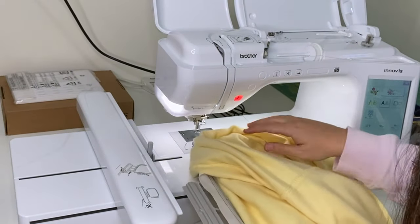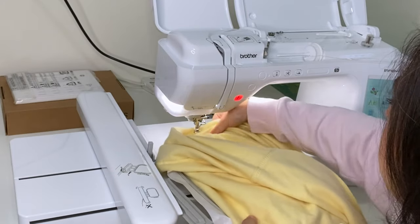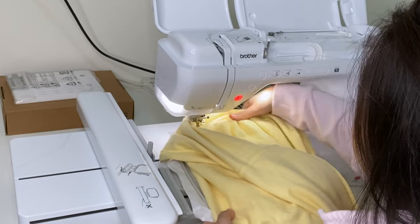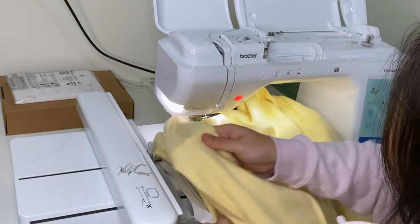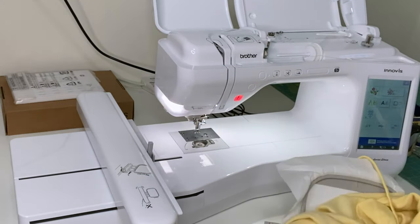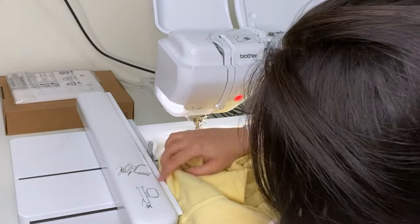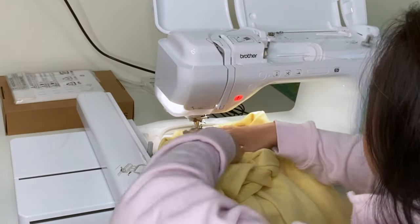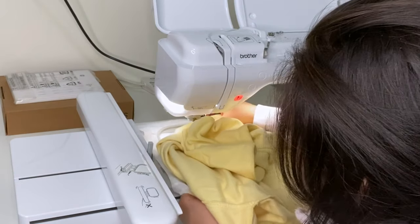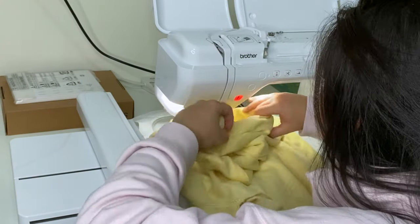Here we are at my embroidery machine and we're going to put in our hoop. Everyone's machine is going to be different — some load from the left, some from the right. You want to be very strategic because this is a bulky item. Make sure you're not banging into your presser foot or your needle. Gently push it through under the needle strategically while putting the hoop into the machine so there's no unnecessary damage. Just gently take your time, feed it in slowly, lock your hoop, and then we'll set it up to start embroidering.